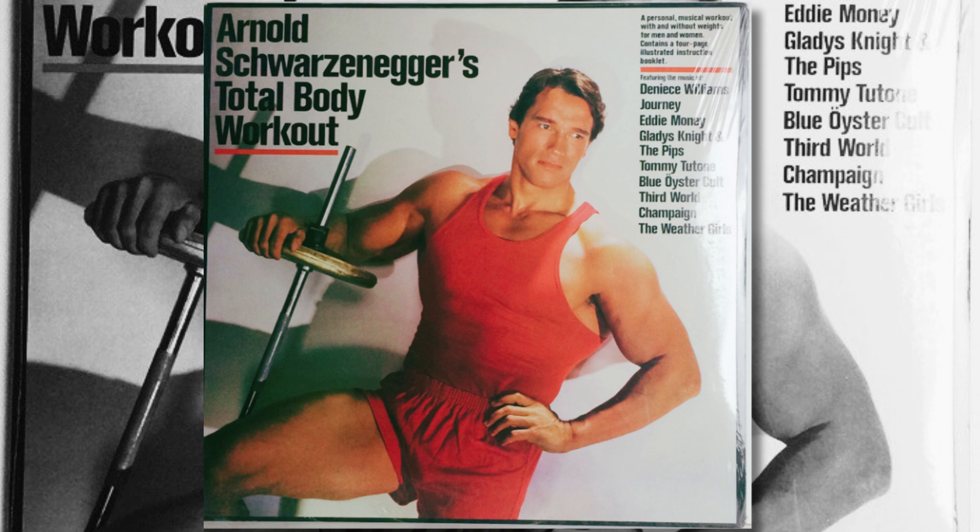Ready now? Down, up, down, up, down, down. Come on. Down, up, up. And squeeze your buttocks. Down, down. Eleven, up, twelve, up. Very good, very good. Come on.